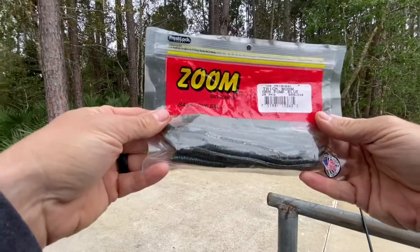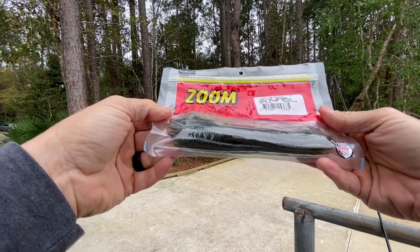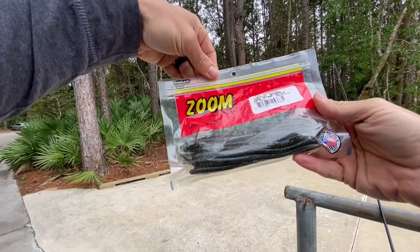The water here isn't quite as stained as I thought it was going to be, so we'll switch to a lighter color — this green pumpkin with the blue flake.